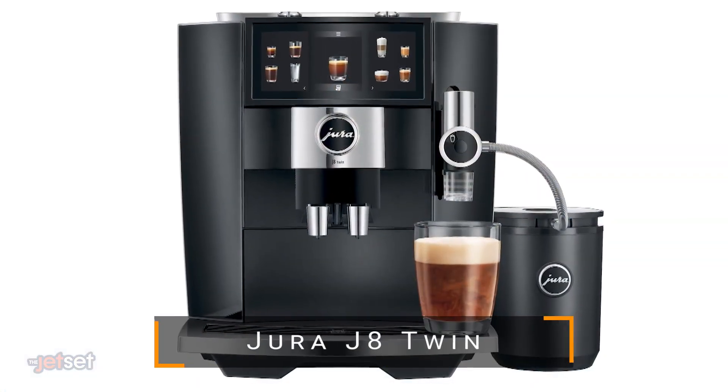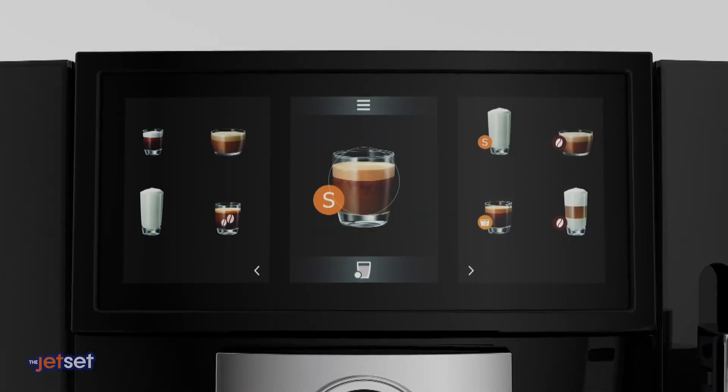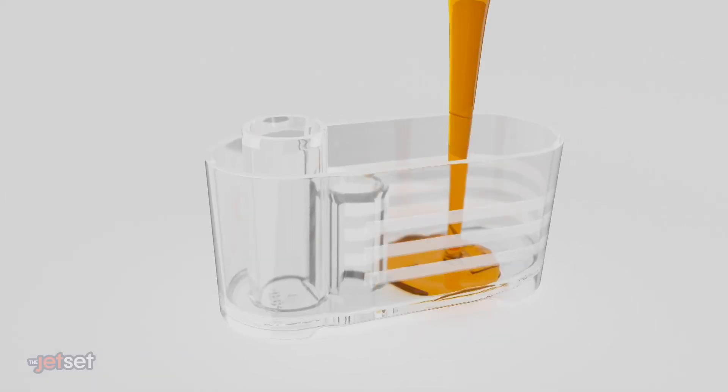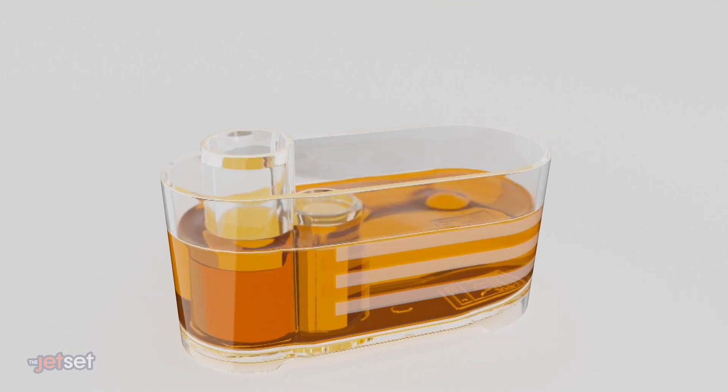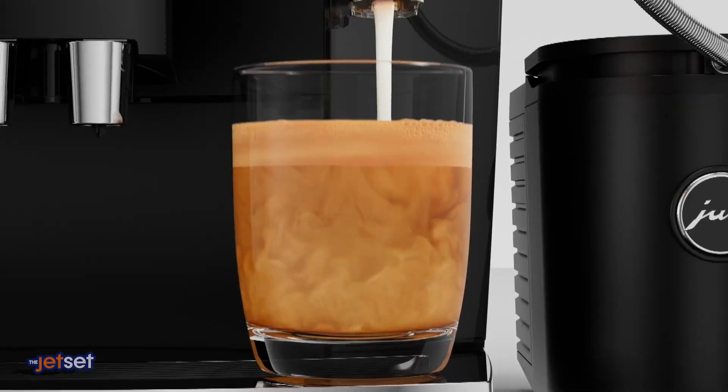For a little fun at your home, create your own coffee bar experience with the Jura J8 Twin. It has two high-performance grinders — you can fill one with regular and one with decaf, or experiment with blending your favorite whole beans for a truly customized brew. Jura's exclusive sweet foam function lets you infuse the milk foam with a hint of syrup, and the J8 Twin lets you select up to 31 specialties, including the classics, from the intuitive touchscreen color display.